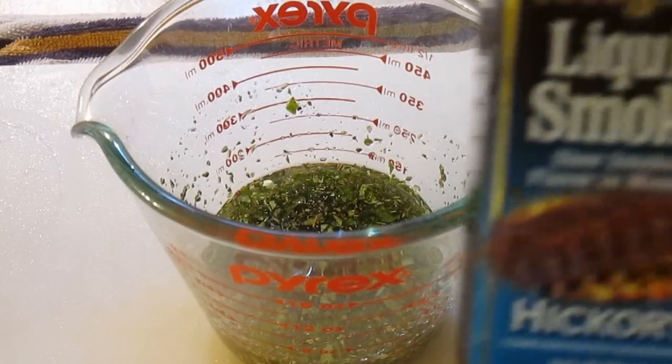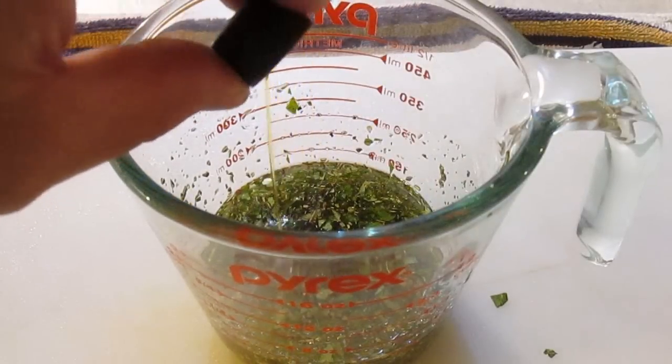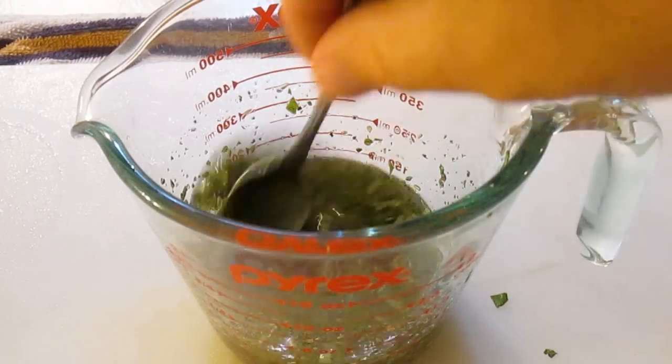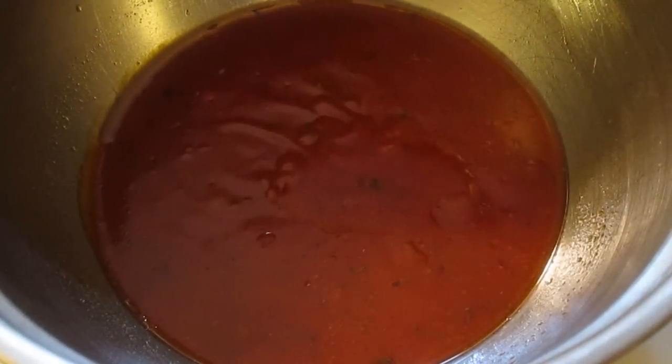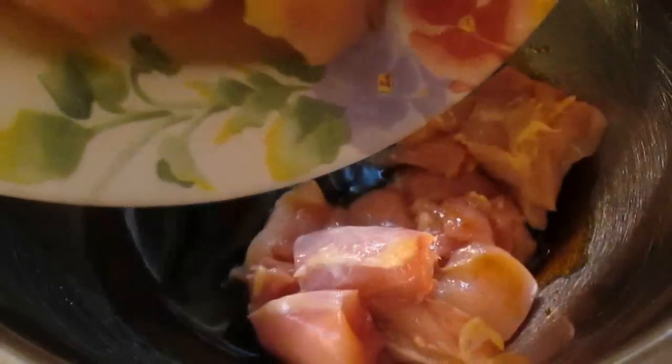Now, if you're using an indoor grill, here's a little trick: this liquid smoke will bring that nice smoky barbecue flavor. I'm using hickory smoke because that's the taste I want in my shish kebabs. We'll add that to every one of these marinades to ensure they still get that smoky flavor you like so much from an outdoor grill. Otherwise, just use an outdoor grill.